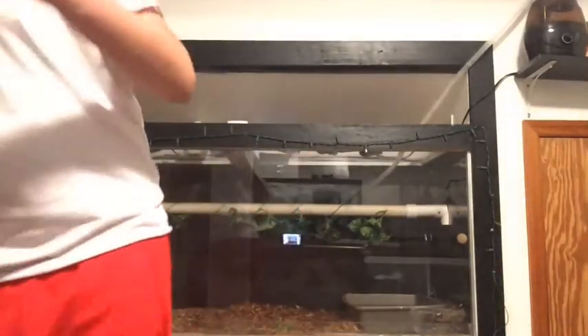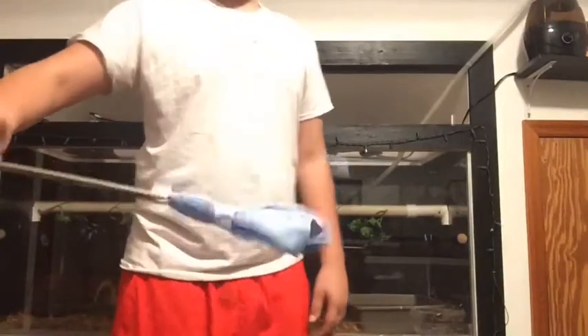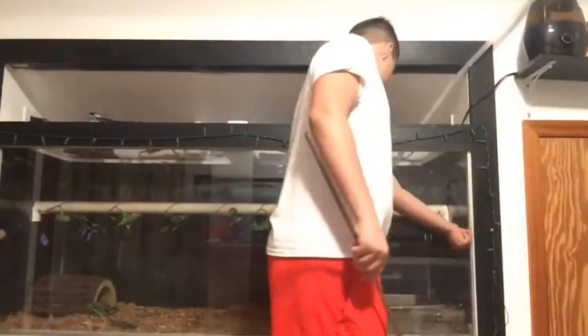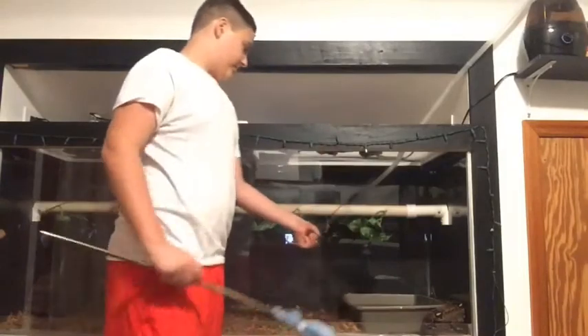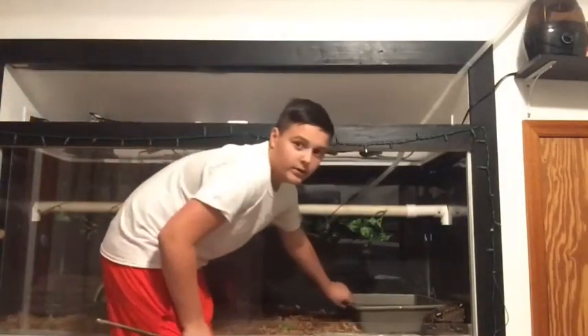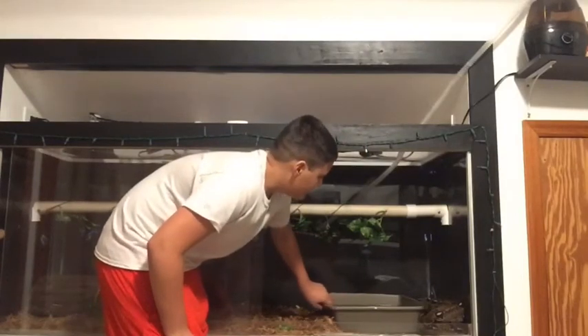That's why I have this thing. All it is is a stick with paper towel tape, so it's not sharp and can't hurt her. She wanted to be annoying and get right behind her water dish so that it'd be hard for me to get her out, so I'm going to have to move this.